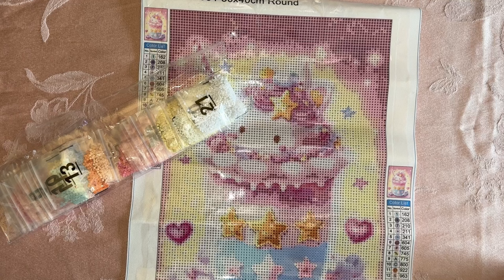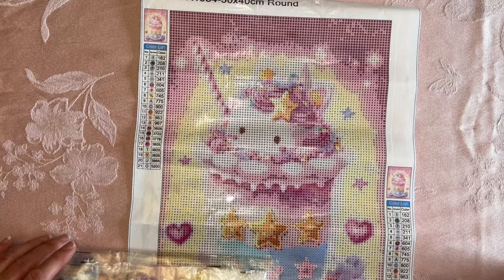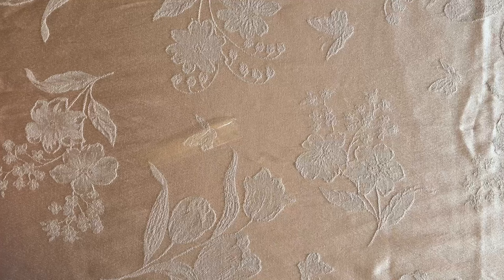I will have the links to these from AliExpress in the description of the video in case you're interested in them. AliExpress for me takes a couple — sometimes two weeks to get, sometimes a little longer, sometimes a little less, depending on the vendor. So that is that one, guys. Let me move this off to the side and get the next one.